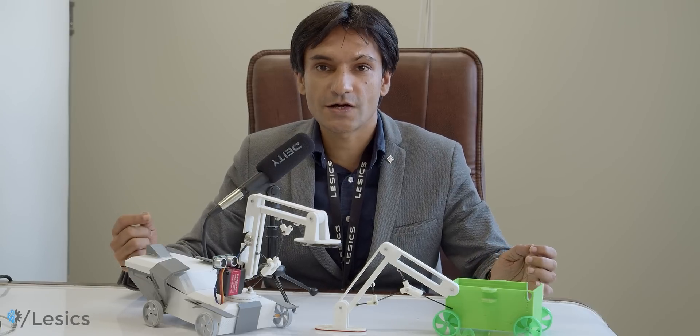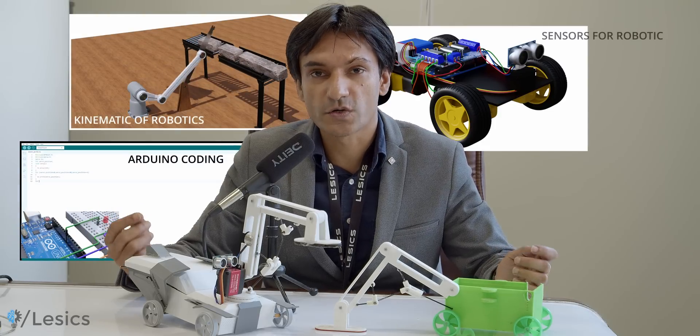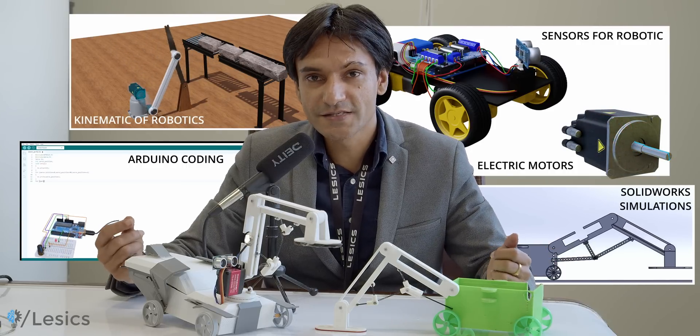During this robot development journey, you will unknowingly learn a lot of fundamentals of robotics — like kinematics for robotics, Arduino coding, sensors for robotics, electric motors, and SOLVUX motion simulation of robotics. All the basic skills needed to become a beginner level robotics engineer.